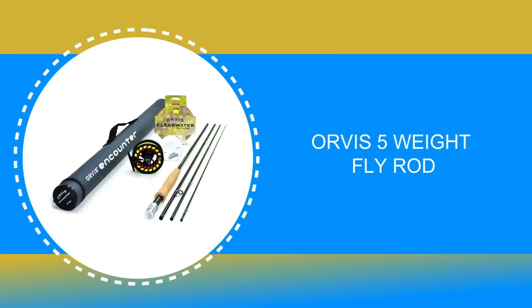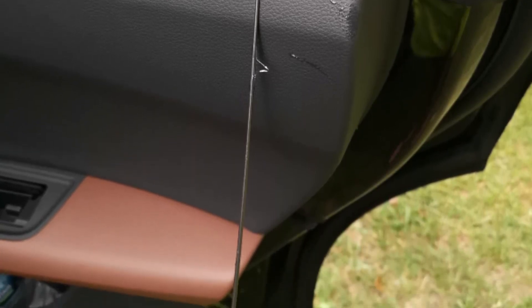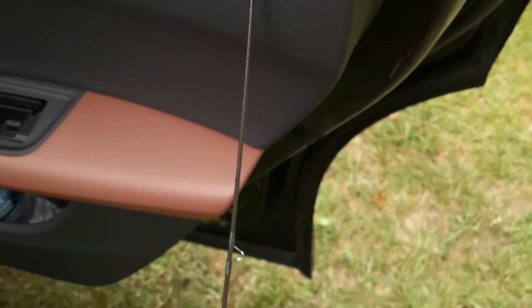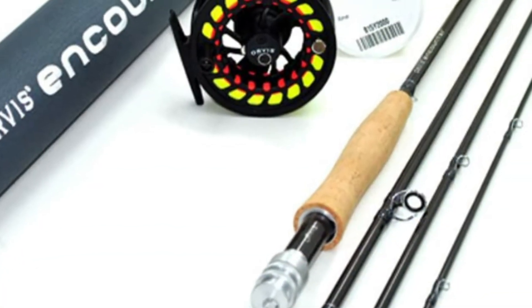Number 5: Orvis 5 weight fly rod. The Orvis 5 weight fly rod can be described as an entry-level fly rod of high quality, which is ideal for anglers starting to learn fly fishing. However, experienced fishers may prefer a more advanced rod for fishing on the fly. The Orvis is an inclusive fly fishing set that contains everything you need to get started.